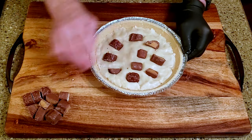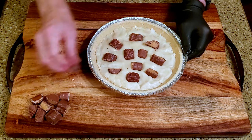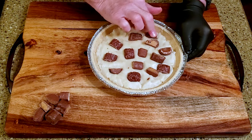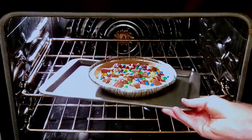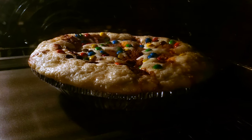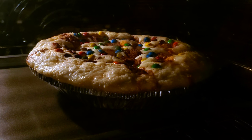Spread the sugar cookie dough evenly across the bottom of the graham cracker crust. Press the candy pieces into the sugar cookie dough. Put the pie in the oven and bake it. Mine took 40 minutes; yours could be anywhere from 35 to 50 minutes. Remove it when the cookie dough starts to brown and lose its sheen.